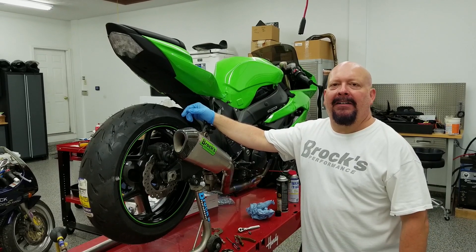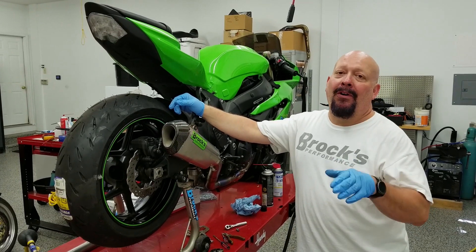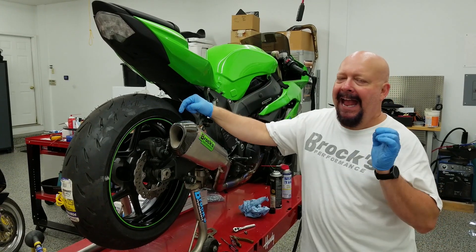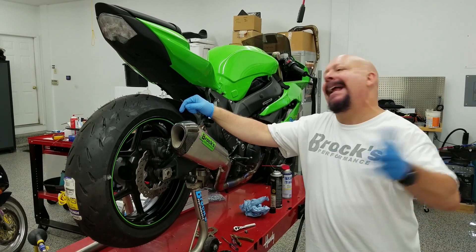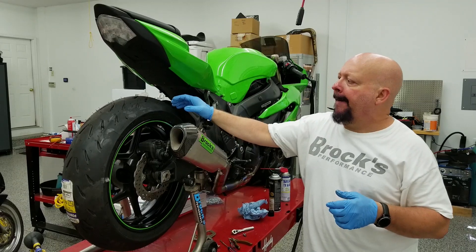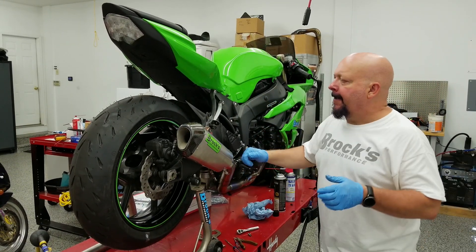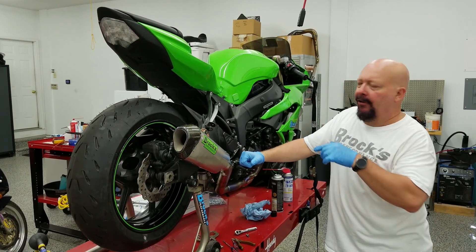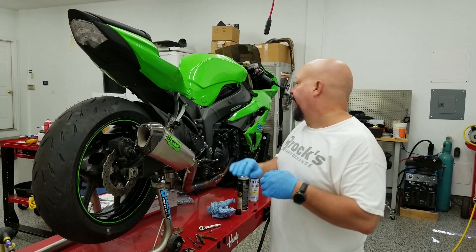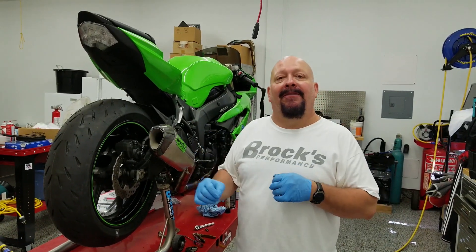Hey guys, Brock Davidson here. We went to my other shop and we're going to put the work, time, and effort into reducing the friction of the chain on this 600. Because on small bikes like this, every little bit you do helps. Of course, on any bike, if you pay attention to the details, they'll add up and equal measurable results. We want as little rolling resistance or friction as we can get in the drivetrain. We know that there's somewhere between a 10% and 13% drop in efficiency — a drop between crankshaft horsepower and rear wheel horsepower. Those are some form of drivetrain loss.